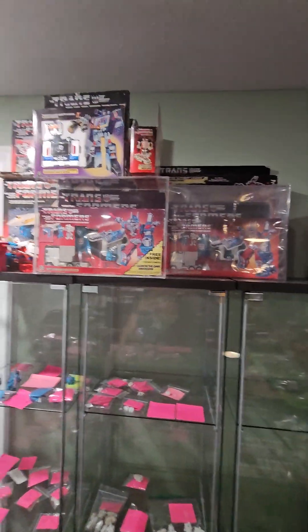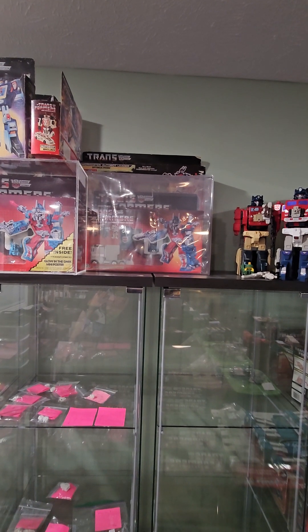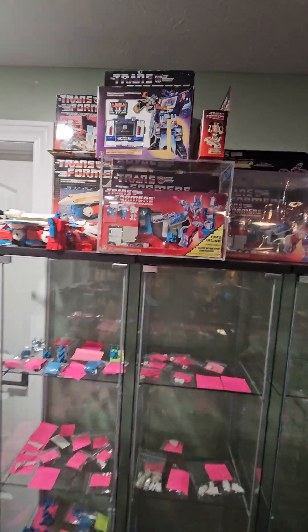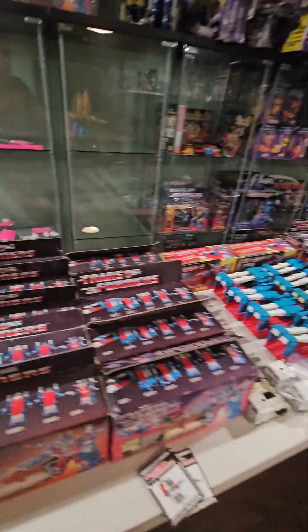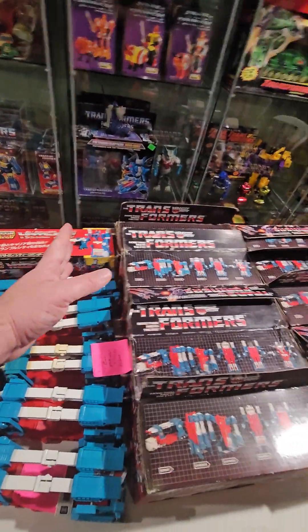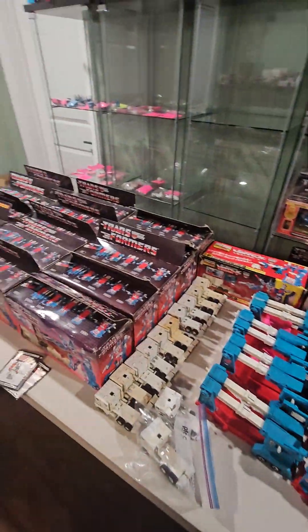There are my sealed ones — a US Mega Bucketton box, AFA-80, then the worst condition US poster box. These are the 11 I plan to sell; the rest are to keep.